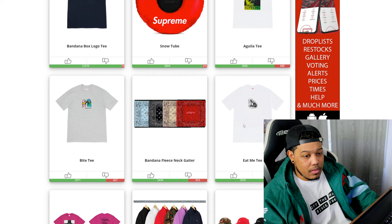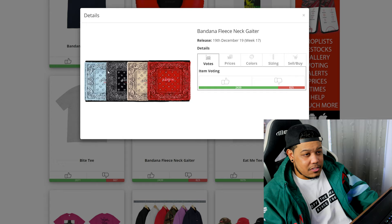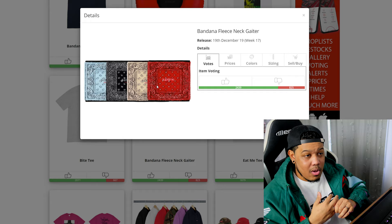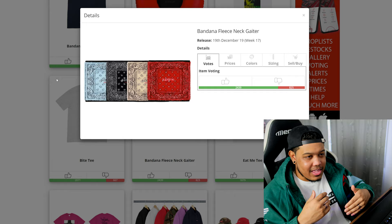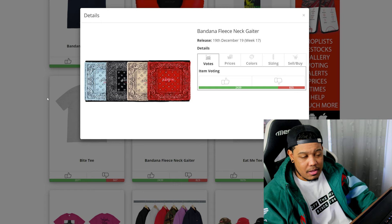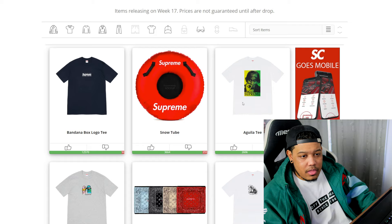We also have the bridge tee and the eat me tee — probably the fan favorite among t-shirts — both covered in yesterday's video. Then there's the bandana fleece neck gaiter. This is going to brick. I know everybody is into the paisley and bandana designs this season but I don't think this piece is going to do well — it's just not that wearable or usable. A lot of people will pass on it and I would suggest against going for it.